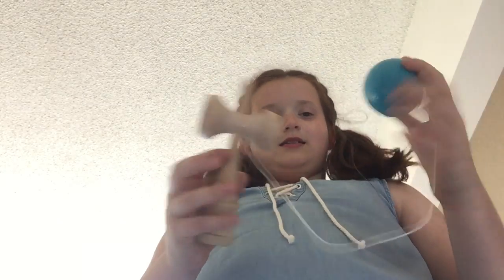Next I have another toy — I gotta stand up to do this one. So this one's my brother's. It's one of those things where you put it on there and flip it up and make it land.